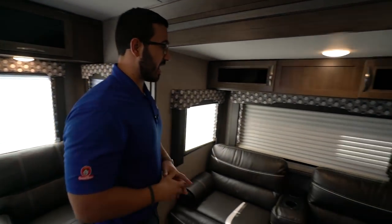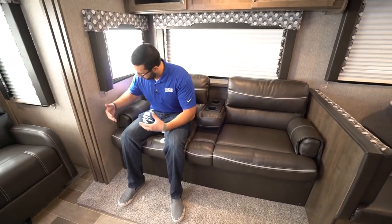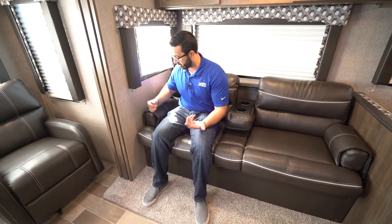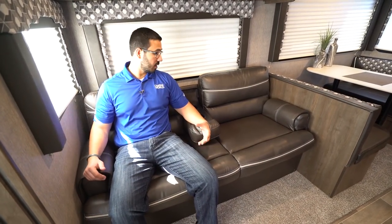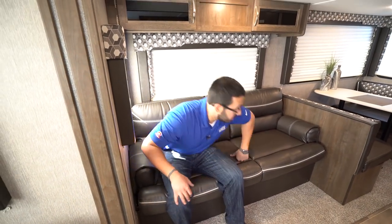Moving over to the super slide, you'll see the jackknife sofa. I like the jackknife sofas because they give you removable armrests — it's essentially a foam cylinder with a wrap, but it makes it a lot more comfortable. You can put the armrest up to snuggle up, or drop it down to create a pseudo theater seating with cup holders and a spot to put both arms. If you have guests, you can be sitting in the chair and it creates excellent conversation space, and people at the dinette can be involved in that conversation too.